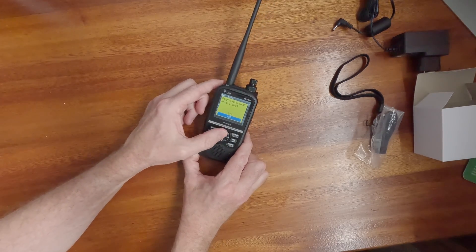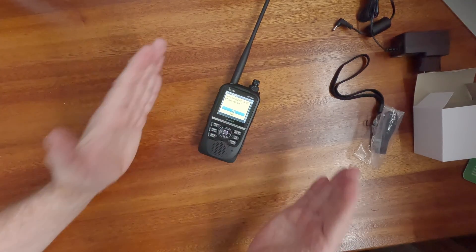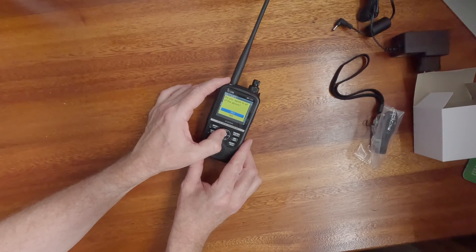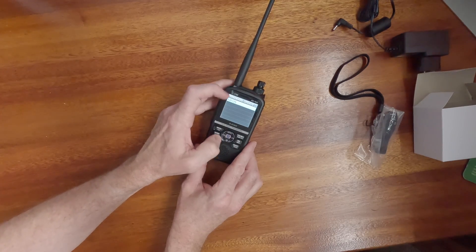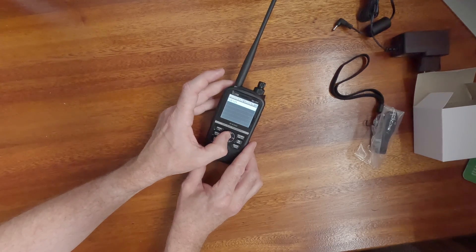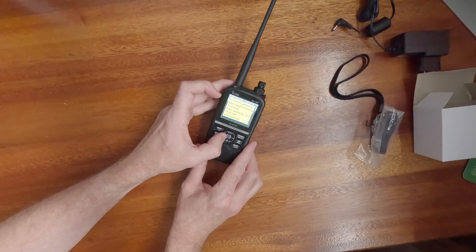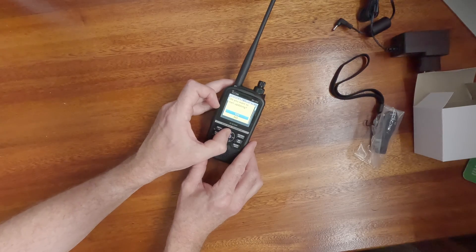I actually had a monitor recently — a video monitor — which required 10 updates when it was brand new out of the box. Sometimes they can be very time consuming, but it's best to capture all those updates, whether for security or new added features — otherwise you might miss out on a new feature. So here we go: 52E125, which is 1.25. Hit enter, firmware updating takes three minutes. After updating, the ID-52 will automatically restart. Never turn off the ID-52 or remove the memory card during the update. Yes, let's do that.